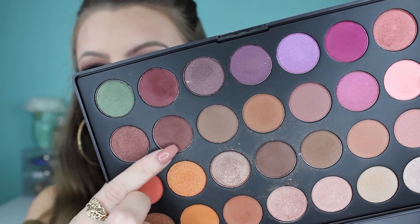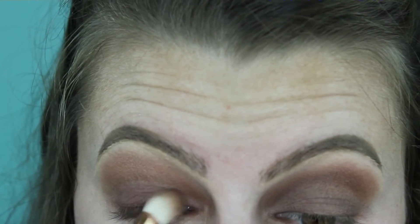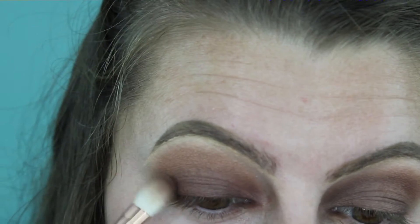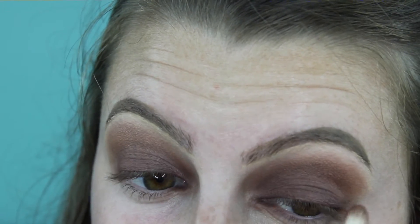Back in my Morphe palette, I'm grabbing the darkest shade — it's a little bit purple — and doing the same thing: packing it all over the lid and then blending it in with the other shades. You can see it's really getting smoky here.